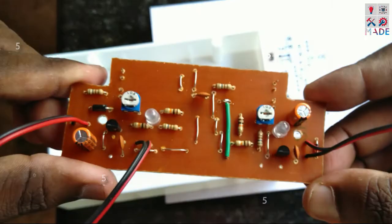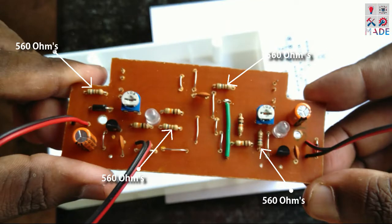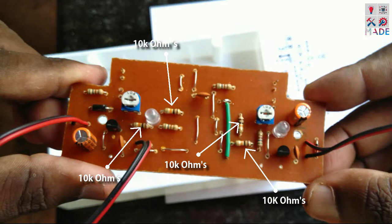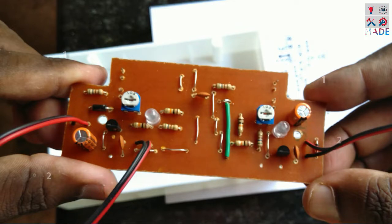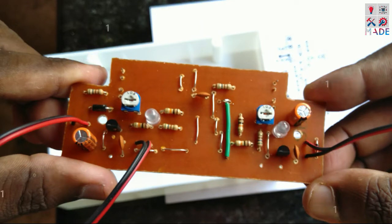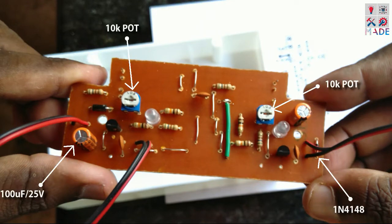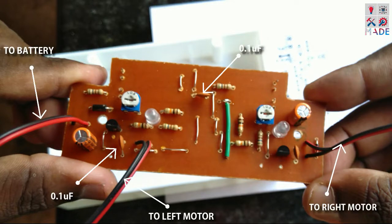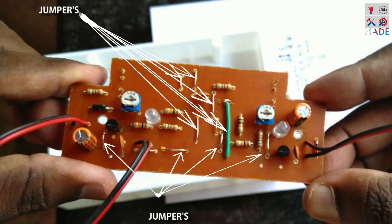I will mark all the components in this video. Don't worry, be happy. Check it out - I will mark all the components. The components are soldered solid.